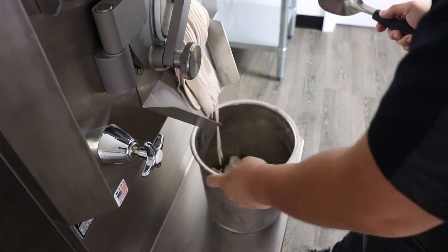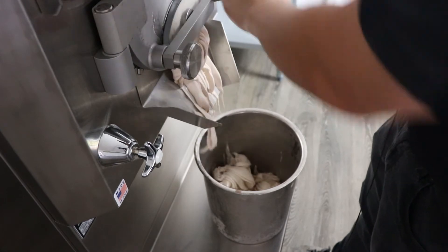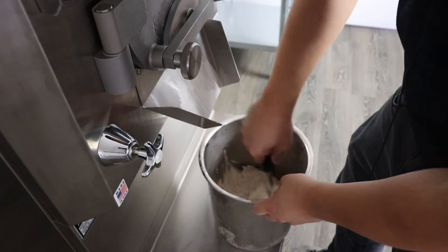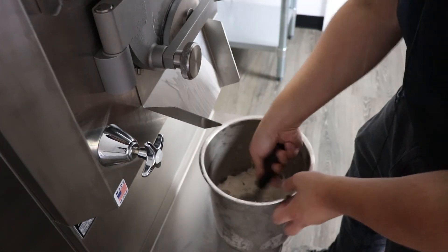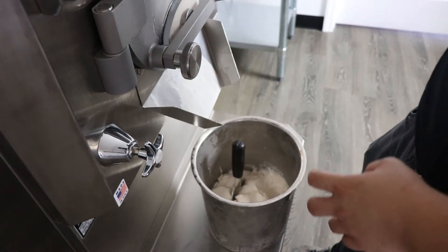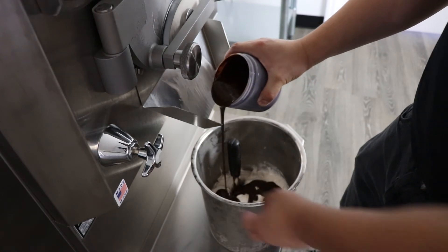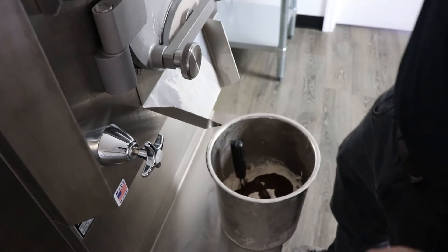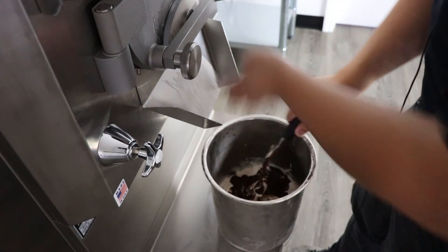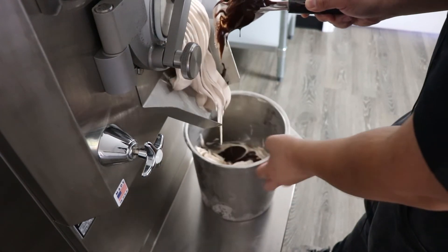This is by far one of the best ways to make a peanut butter ice cream — instead of using something artificial or an essence, just using pure peanut butter. Whether you want to use crunchy or smooth peanut butter, that's really up to you. We're going to layer it with National Flavors dark fudge. It's a very thick fudge.